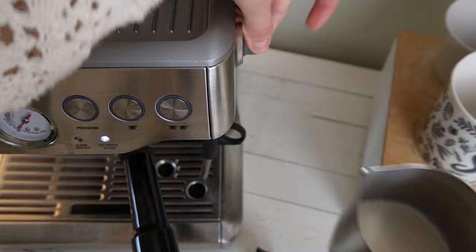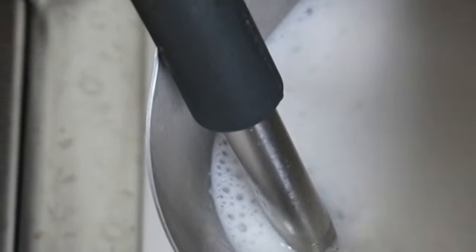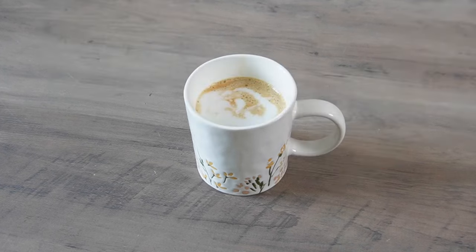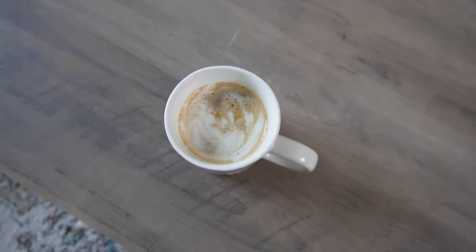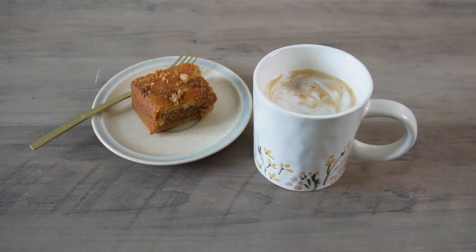Then it's time to froth your milk. I'm using about four ounces — you can use more or less. I'm using the frother on our machine, but if you don't have one you can also do it on the stovetop. Once the warmed milk is nice and frothy, immediately pour it over your coffee. The maple and salt is just such a great combination — it's a classic and adds just a hint of flavor and sweetness to this coffee.